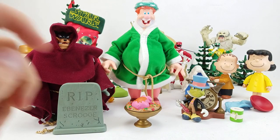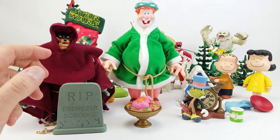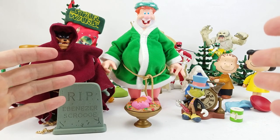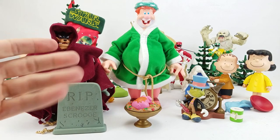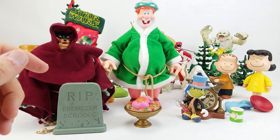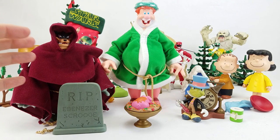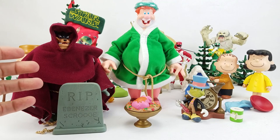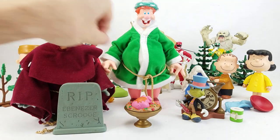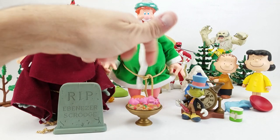I'm actually surprised this worked out the way it did. This is one of those sets of toys that was really meant to not be opened. They came in a three-pack altogether — probably around the same time as the Peanuts figures, I'm guessing early 2000s, pre-2010 for sure. The company that produced them is called Memory Lane. I don't think that has anything specifically to do with Disney — I think they were just the licensee for this particular line of figures based on Mickey's Christmas Carol.